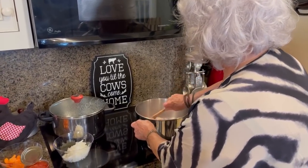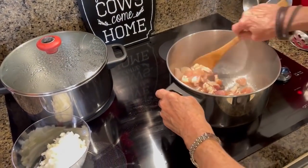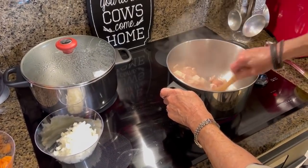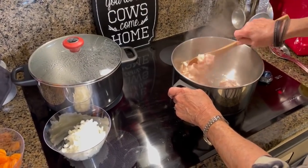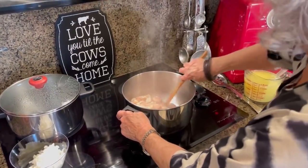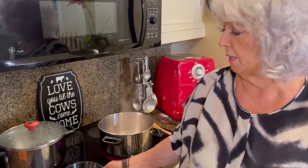So here we go. It's on my website — I don't know if it's in one of my cookbooks or not, I can't remember. But anyway, you can go on Facebook to get it. And I'm starting out with cut up chicken breast, and I'm browning those, just getting them ready to add the other stuff. This is a very simple soup.